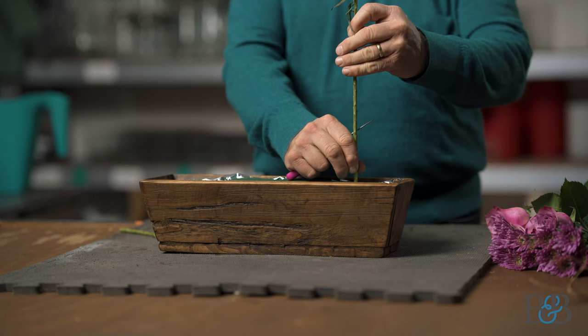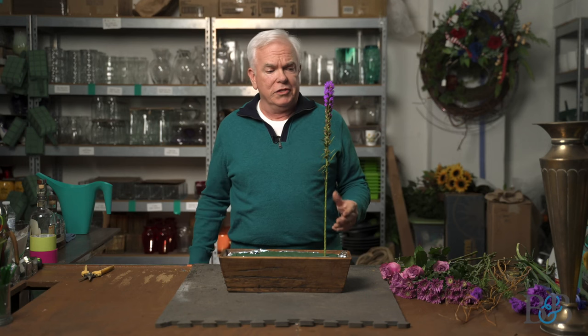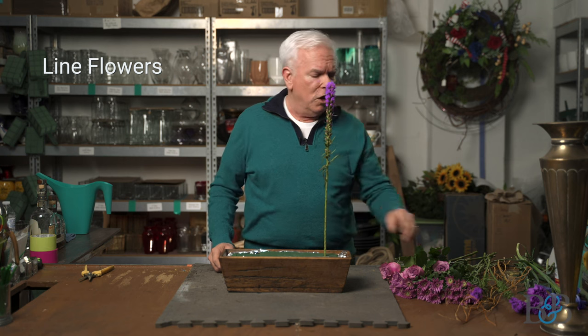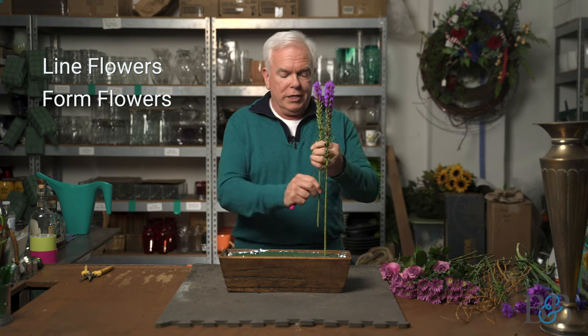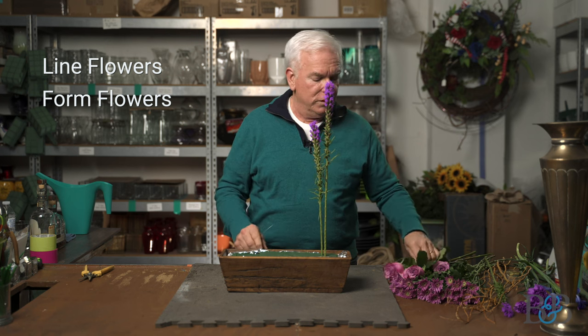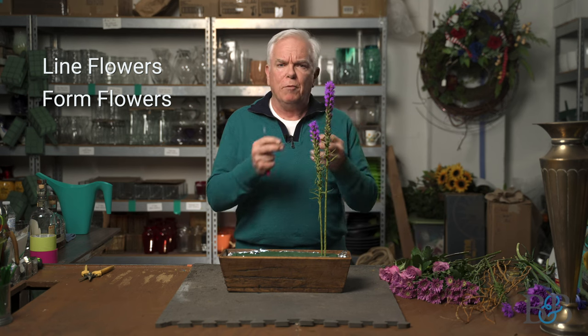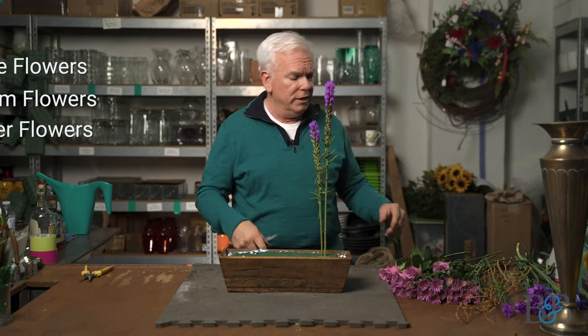One of the most important elements about a parallel design is the use of line flowers. Basically, there are three different types of flowers: a line flower that's long and slender that creates a line, a form flower which typically is rounder and has a form to it — roses being an example of a form flower — and then smaller little flowers called filler flowers that will be used to fill in a design.